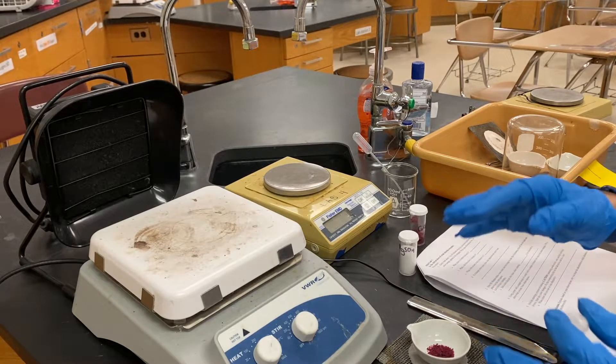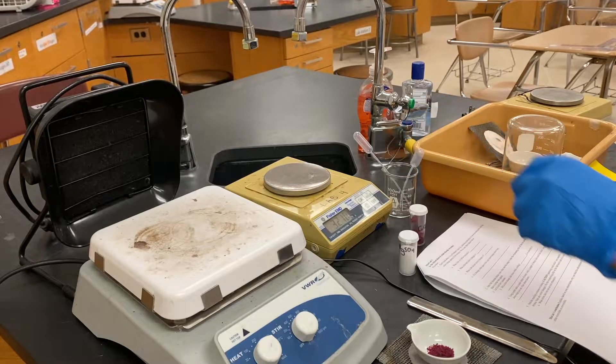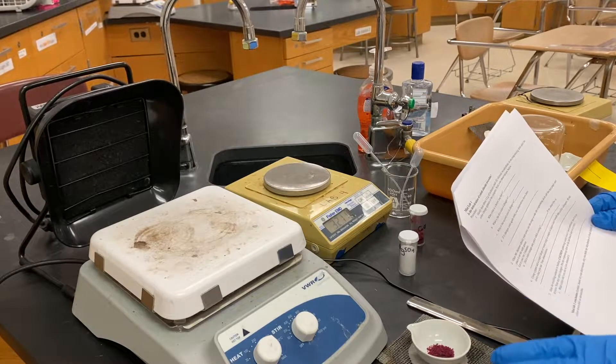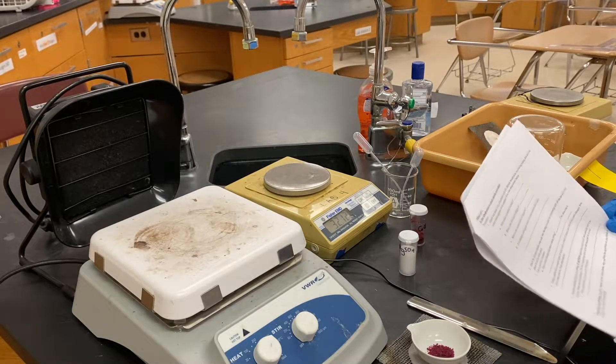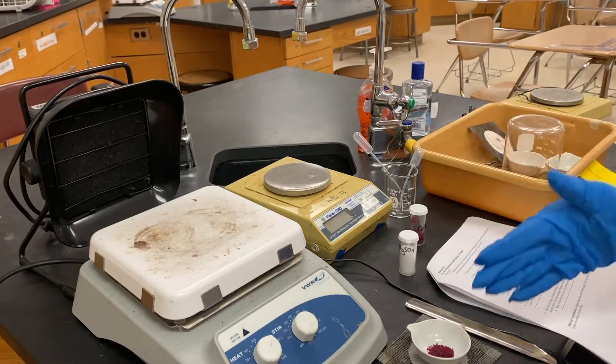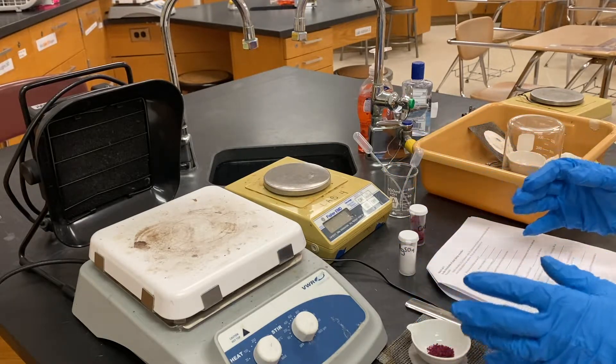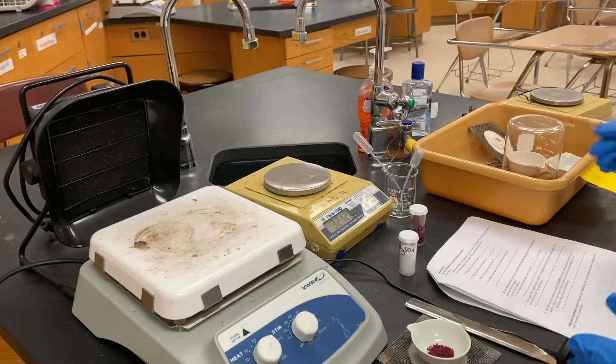Add just a couple drops and it should change color. Record your observations. Then it says to heat the resulting solution to boiling — caution, splattering could occur. Only add a couple drops of water because if you add too much you'll have to boil it all away, which takes longer and increases the chance of it getting all over the place.